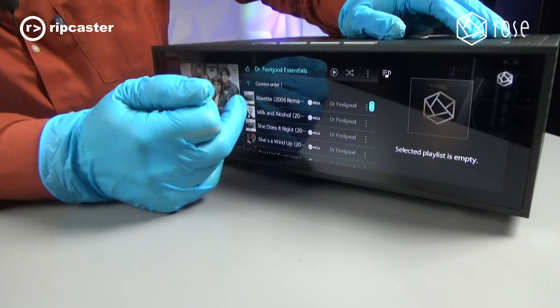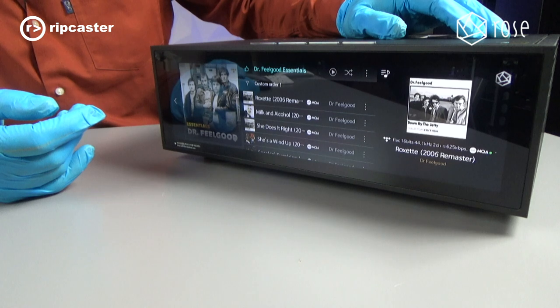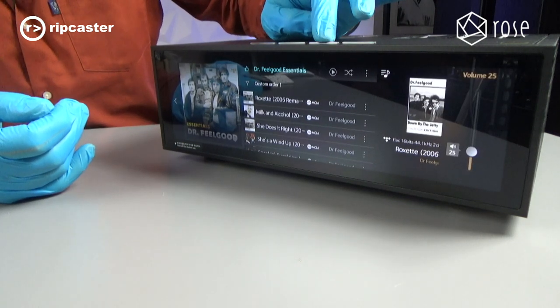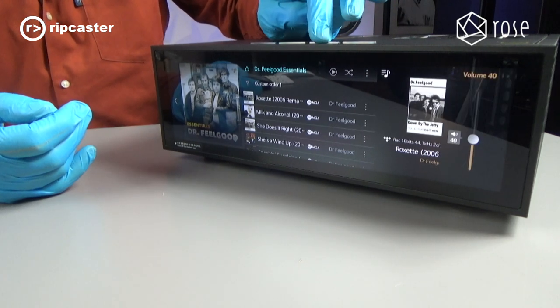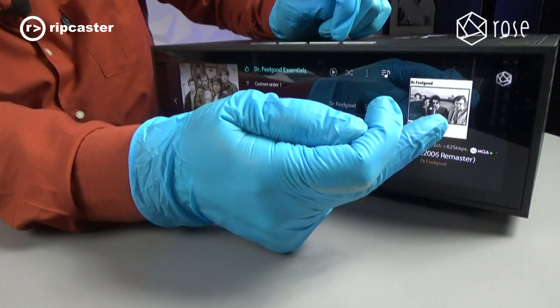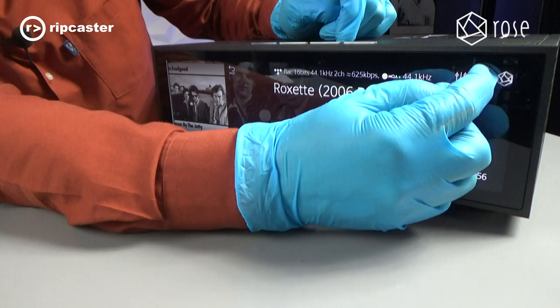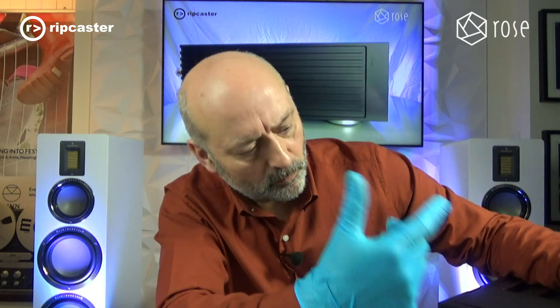If we play some music, it tells us what's playing. Obviously if we had speakers attached at this point we'd be listening to audio. We can increase the volume using the button on top and mute it using the mute button — or use the touchscreen itself. If I touch on the album art it goes full screen showing a bit more, and it's got interesting touches like VU meters with various skins. So we've scratched the surface of what this is capable of. We'll now connect it up to the speakers behind us and the TV to demonstrate more features.